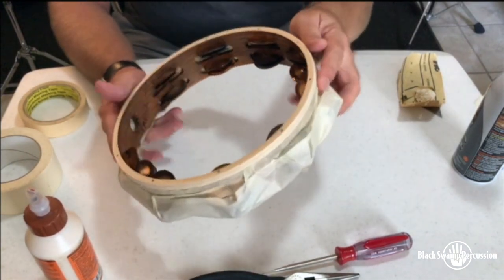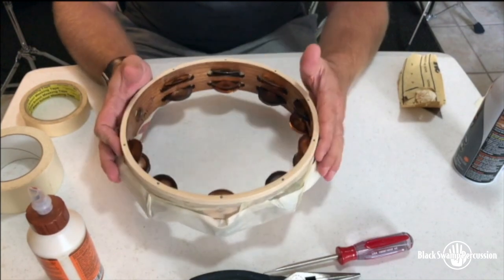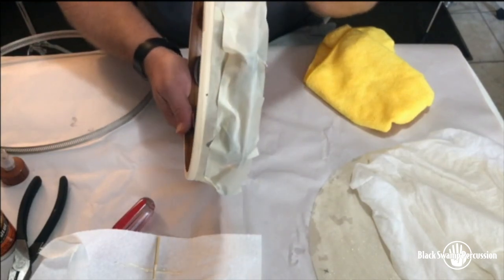There you have it folks — this tambourine is about ready for a new head. Shell is sanded and we've got our tape on here to prevent glue from dripping down onto our frame and our jingles.